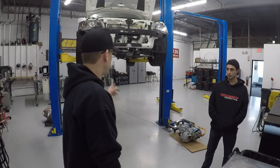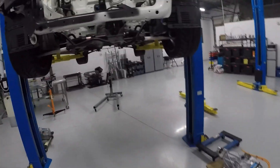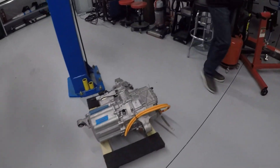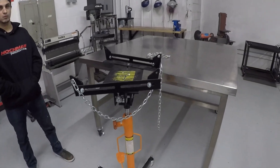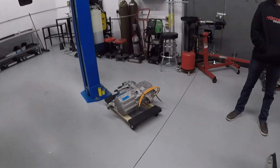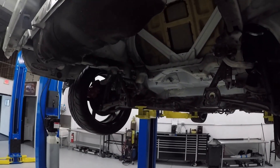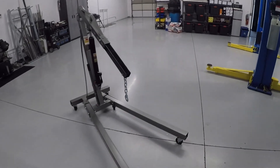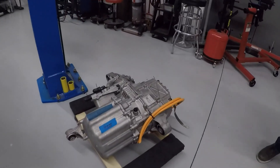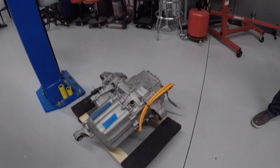First thing we've got to do is figure out how we want to mount the rear and front drive units on the vehicle. Right now we just have the rear and front drive units on the ground, and we need to get one of them — starting with the rear — onto this transmission jack so we can properly level and position this rear electric motor into the proper position for mock-up. We've got a cherry picker or engine hoist to help us safely get it into position. These things each weigh a little under 200 pounds a piece.